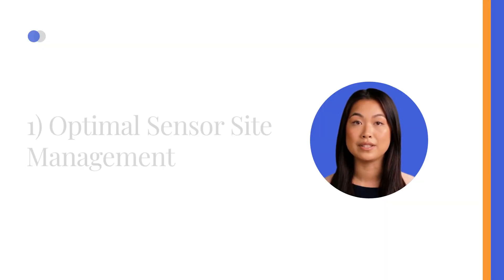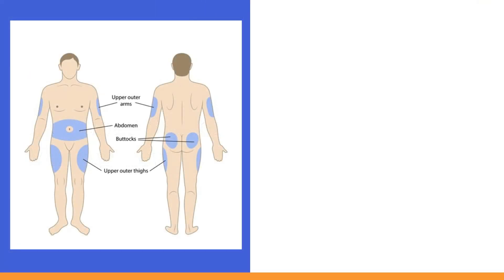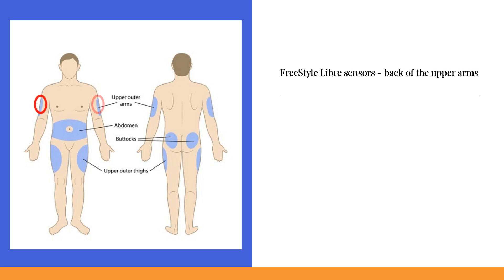1. Optimal Sensor Site Management. The accuracy of sensor readings can significantly depend on where they're placed. Optimal results with FreeStyle Libre sensors are achieved when they are positioned on the back of the upper arms. Some individuals use them in alternative off-label locations. However, placing the FreeStyle Libre sensor on the abdomen resulted in lower accuracy compared to the thigh, which in turn was slightly less accurate than the upper arm placement.